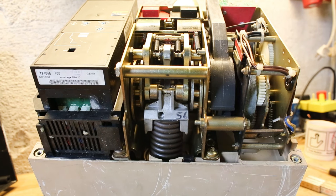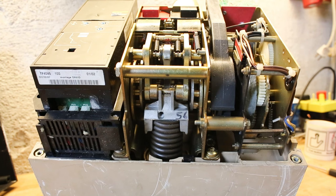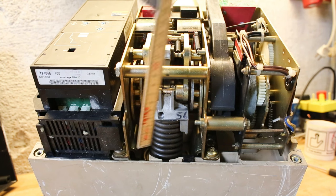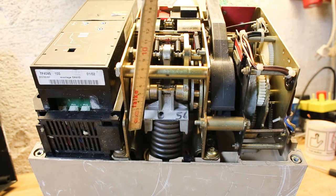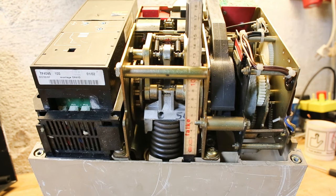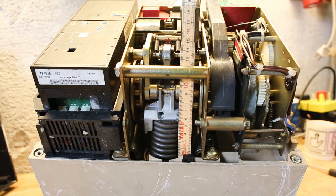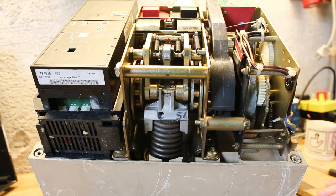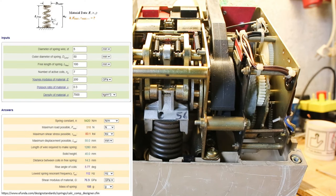Wow, look at that spring. It is some 50 millimeters in diameter and in its compressed state it is down to some 60 millimeters, and I think it will extend — so maybe 10–12 centimeters — that this whole arm assembly will travel. That is a serious amount of kinetic energy stored in that spring.